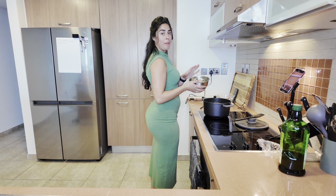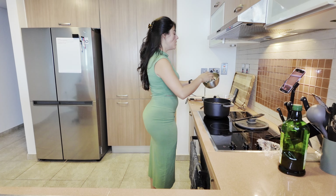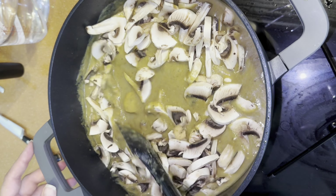Here I have some cut up and sliced white mushrooms. I'm gonna put them in the soup so that there are some chunks and mushrooms you can actually bite into. I'm gonna let this simmer with the soup for another 10 minutes just to get the flavors into the mushroom.